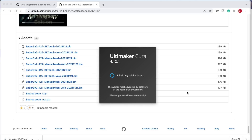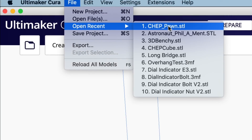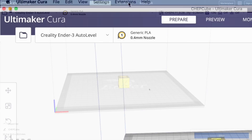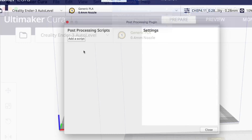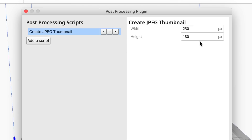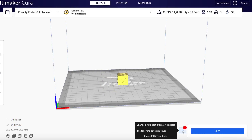Go back to Cura, shut it down and restart it — I'm running 4.12.1. Now I'm going to load a file; I'll load up a Chepcube to work on. Now we go up to Extensions, Post Processing, Modify G-code, Add a Script. This is where that script comes in — Create JPEG Thumbnail. Click on that and it shows you the width and height. Don't change these; these are the settings that have to be in order for it to work. Close that and you'll see a little icon next to the slice button.